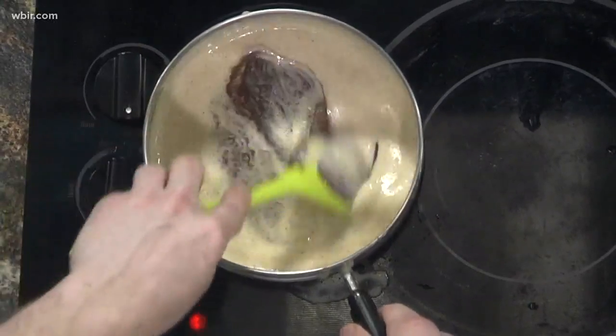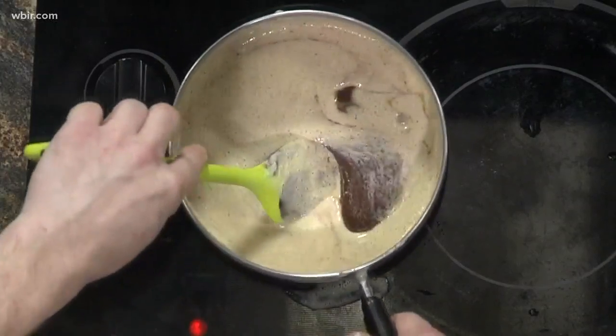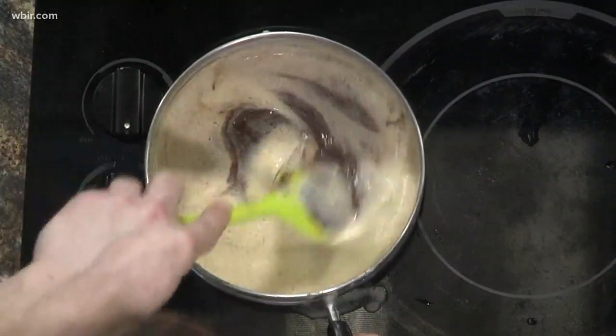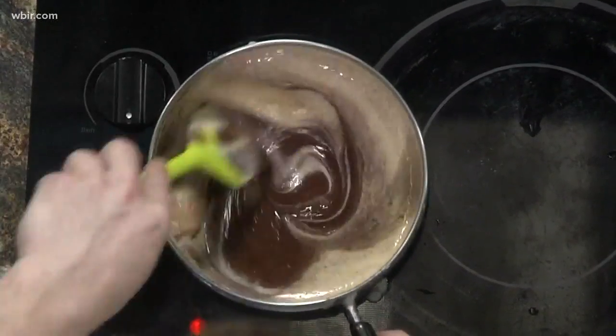Then we're going to fold it together. When you're folding, you don't take your spatula out of the mixture at all. You do this off the heat — once you have the eggs and everything cooked, you do all of this off the heat so you're not continuously cooking the mixture.